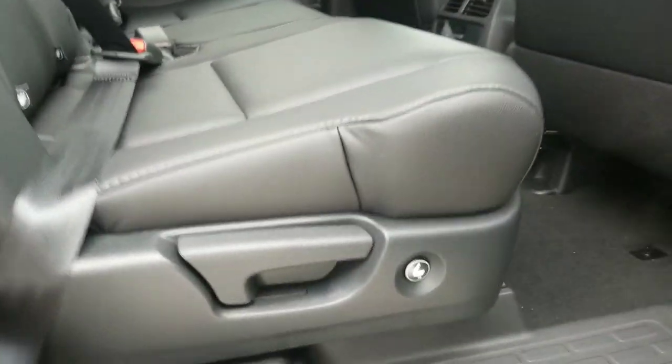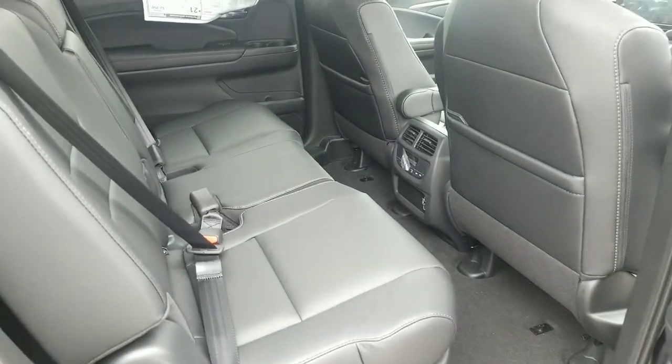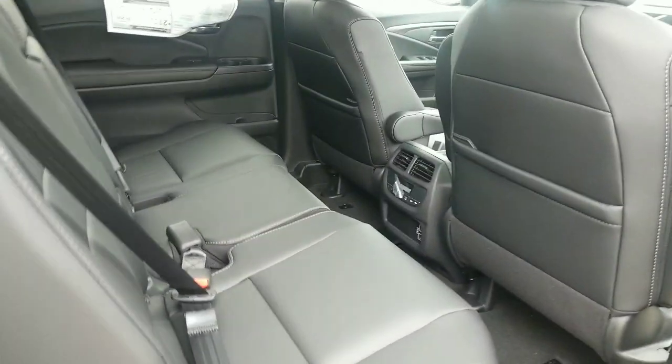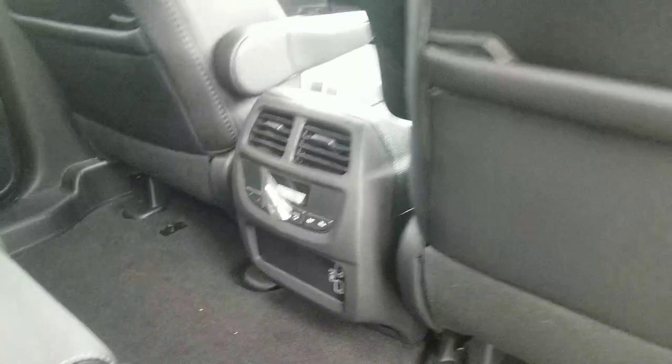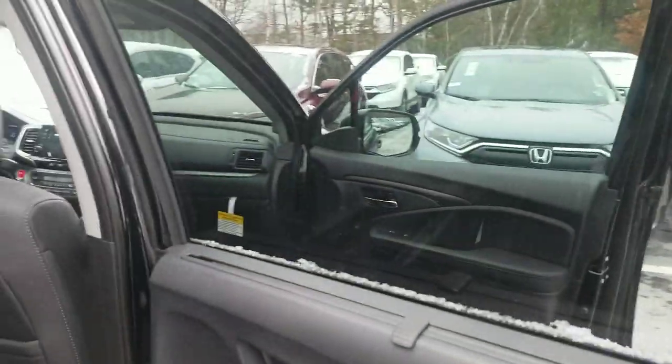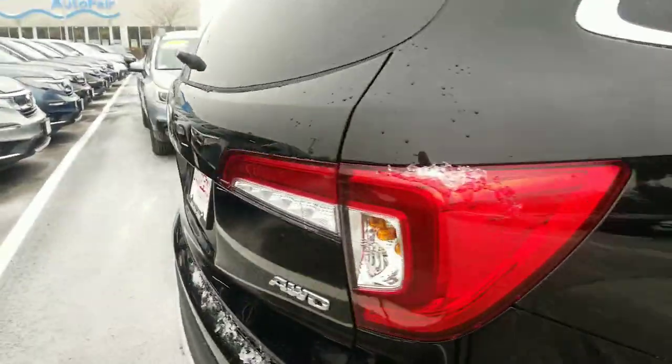These buttons down here will allow you to fold the rear seat down or the second row so that you can get access to the third row. Anybody in the second row will be able to control their climate back here, but also charge two USB devices as well. You've got privacy shades — it does have tinted windows that are standard to begin with, but the privacy shades will darken it up just a little bit more for you.